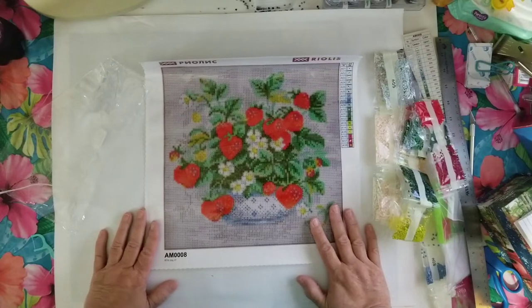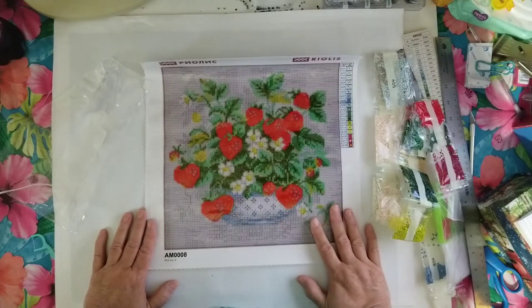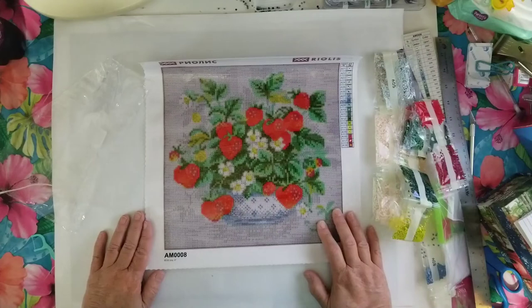I want to thank you for joining me for the Coriolis Diamond Painting Effect. Take care — I'll see you again in the next one!